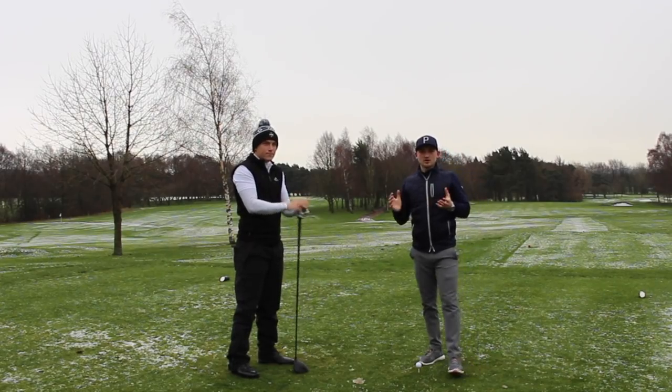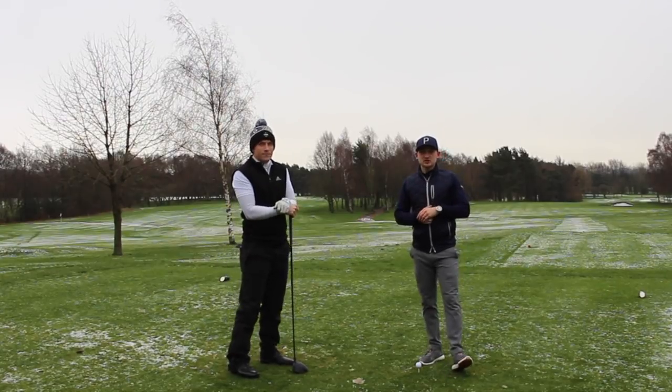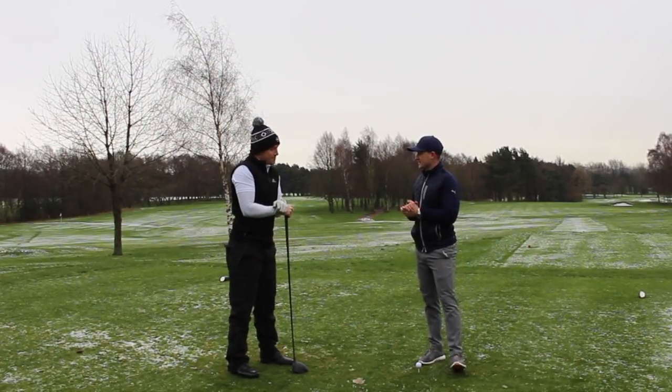Hello everyone, and welcome back to Accelerator Golf and welcome to the instruction part of the channel. Today we're joined by Marcus again, thanks for coming on the channel.